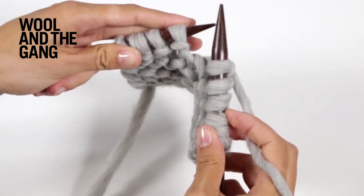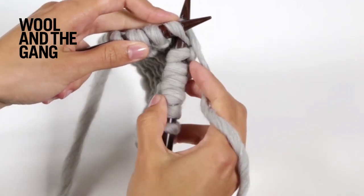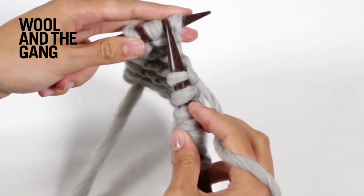This is the most basic of the knit stitches, and we use it in our Foxy Roxy scarf, which is a great beginner project.